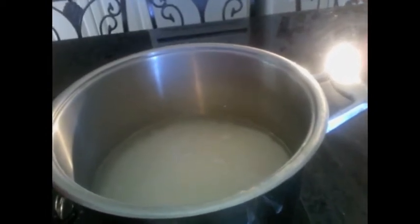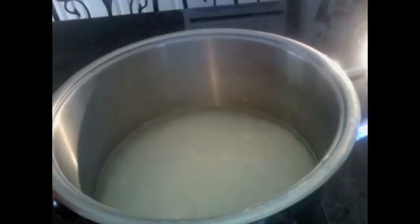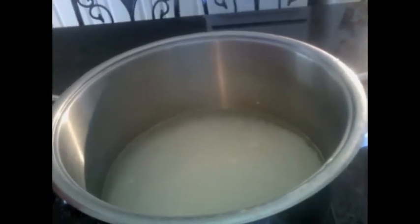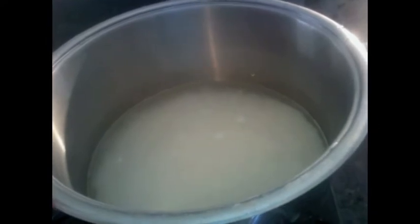Here's my water and my rice and salt. I have it in a big pot and I'm just going to bring it to a boil. Once it's boiling, I'm going to put a top on it, put it down to low, and then let the rice absorb all the water and then we'll take you to the next step.